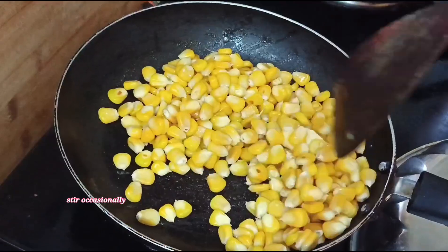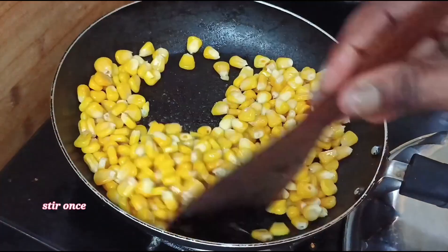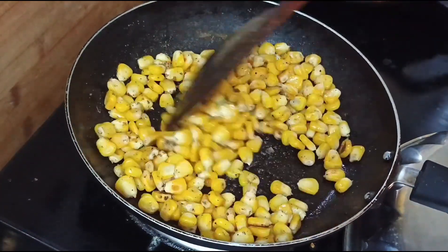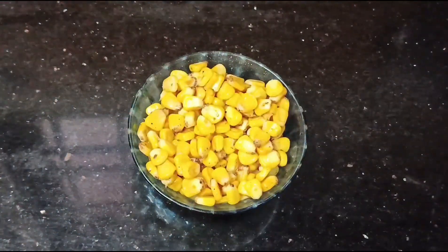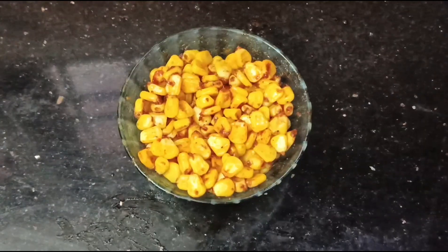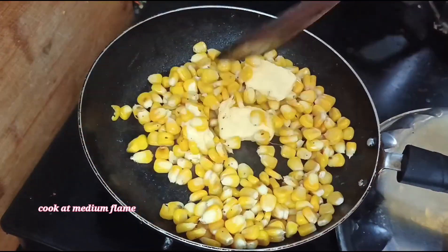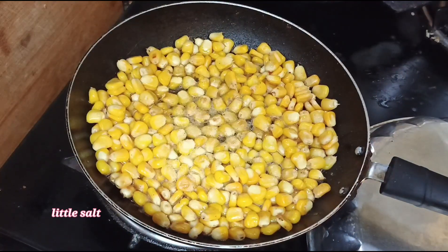Add butter to the pan. Add 1 tablespoon of butter. Add 1 cup of sweet corn in the pan. Add 2 tablespoons of butter. Add 1 teaspoon of chat masala.